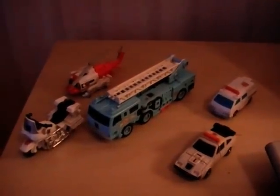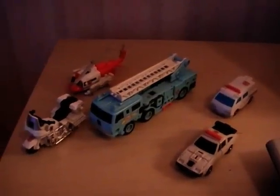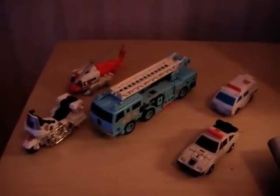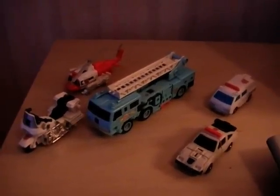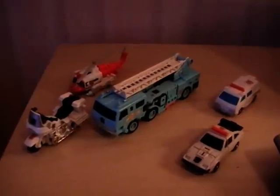Hi guys, this is Predaking79 and I'm doing a review of G1 ProtectorBots, who of course combine to form a Defensor. I'll go through each of the figures in turn and then we'll go ahead and transform them into a Defensor.